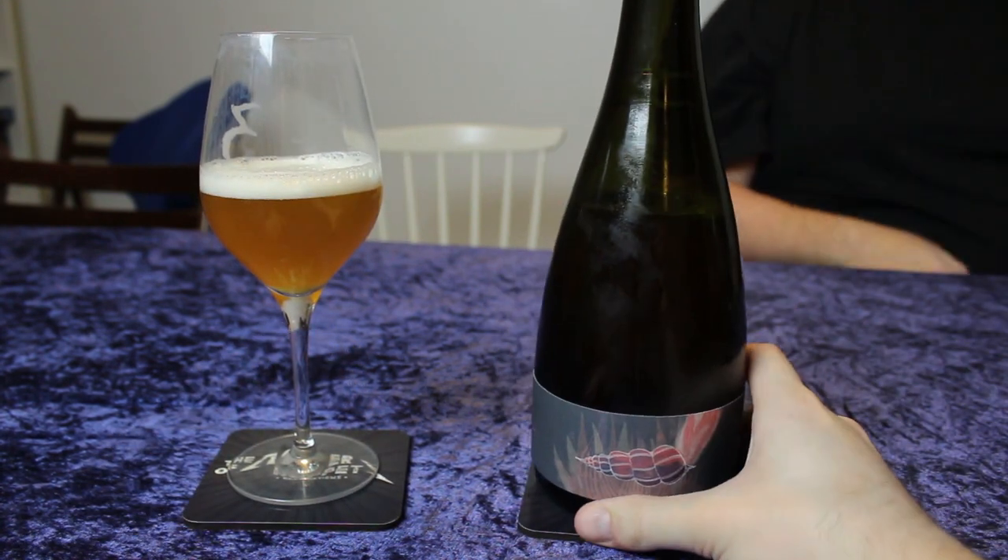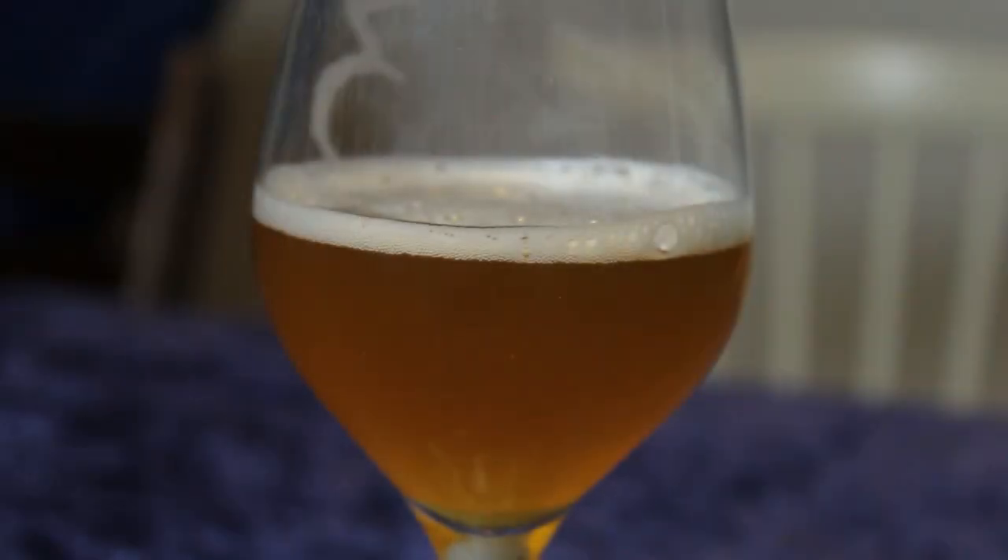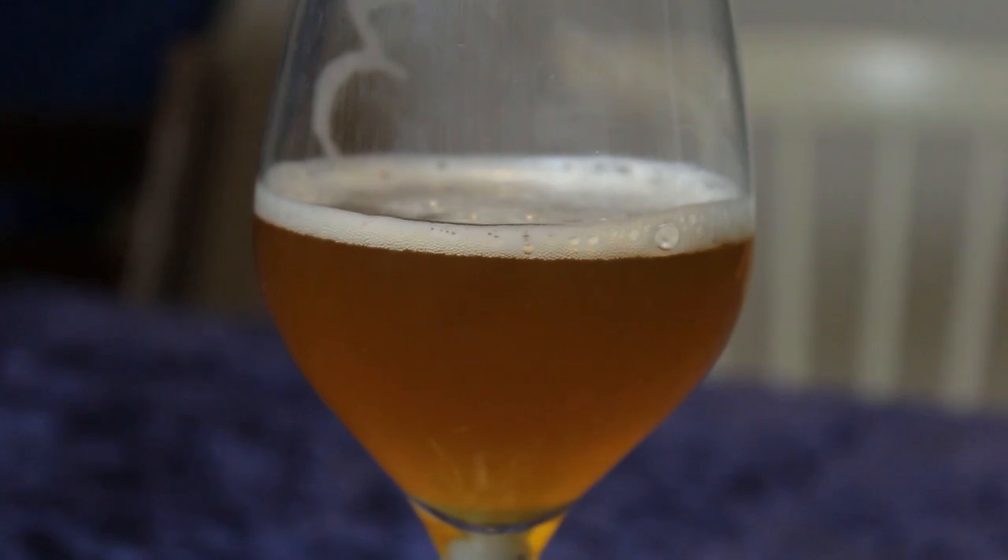It pours a very nice hazy cold yellow, lightly orange color. It's beautiful. Nice white head on there. Let's check the aroma.